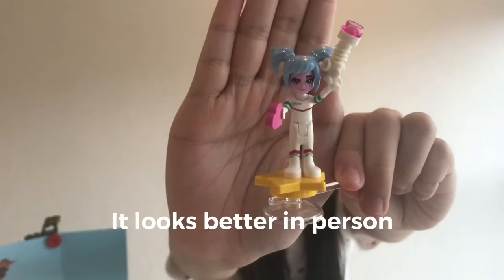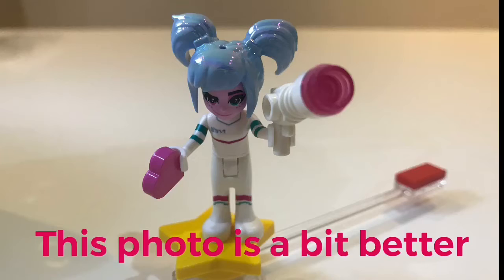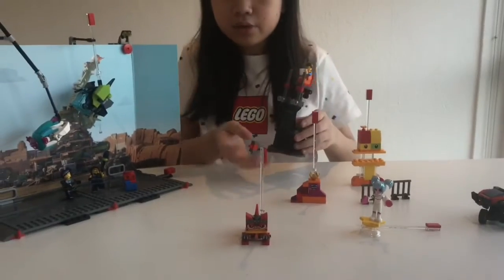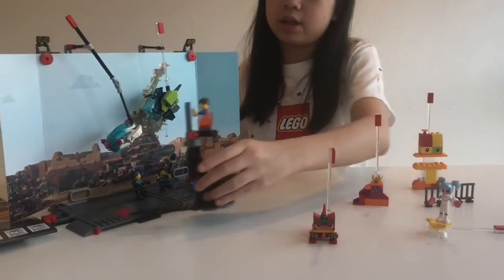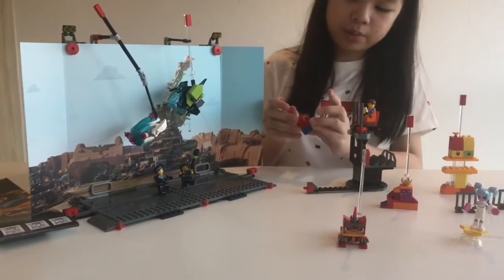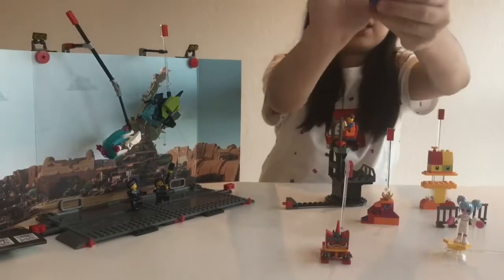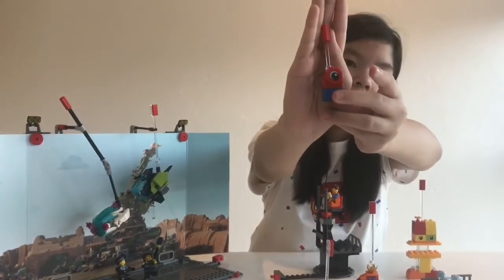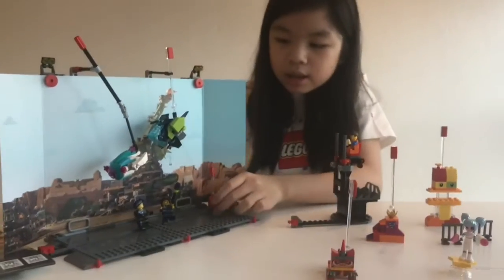This one has beautiful sparkling hair — it's so beautiful — and she's standing on a star with her ray gun and the heart. Next, you can move this one and attach it here or here. Then we have another Lego Duplo monster, which is not really like a Duplo. You can open its mouth — open and close.